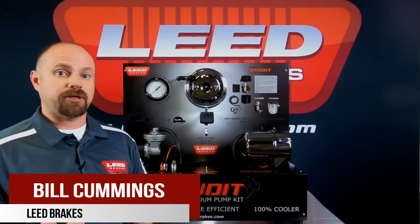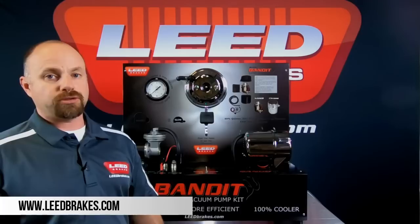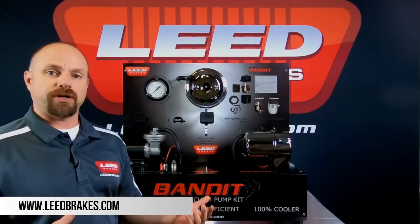Hi, welcome to Lead Brakes. My name is Bill Cummings, and today we're going to talk about our Bandit series electric vacuum pumps. Some of you may be wondering: what is an electric vacuum pump, and why do I need one for my brake system?